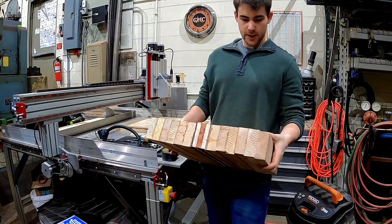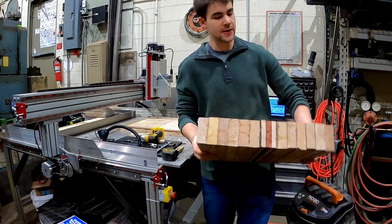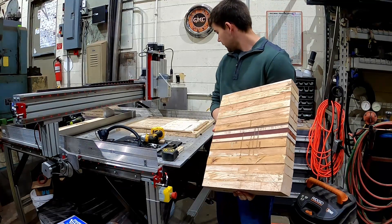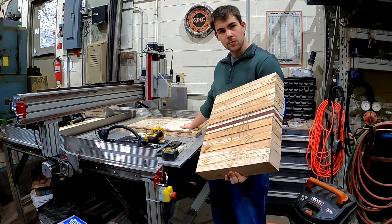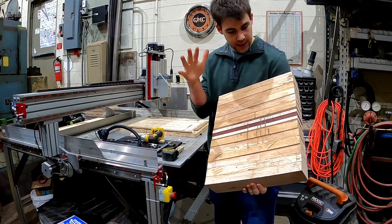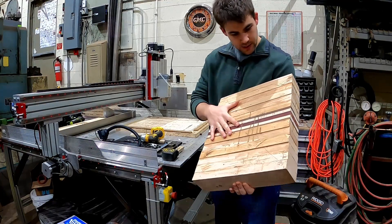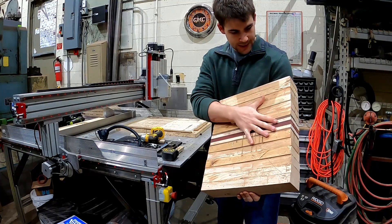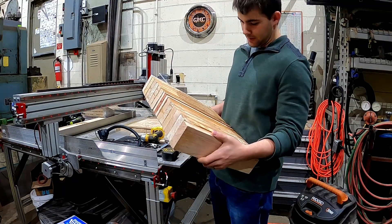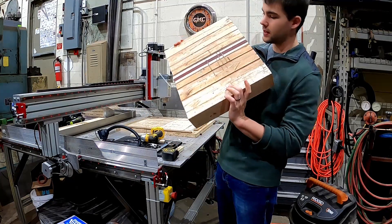For this project, we're going to start by facing off both sides, and then we're gonna drill two pilot holes into my spoil board. They're gonna match up with my pre-drilled holes that I'm gonna do on the stock piece, so I can figure out exactly where the center is. This is my first two-sided project, so let's see how it goes.